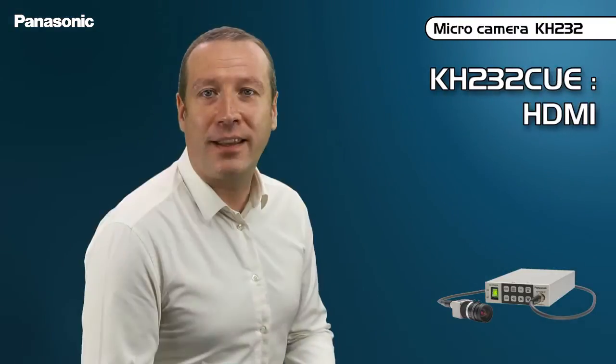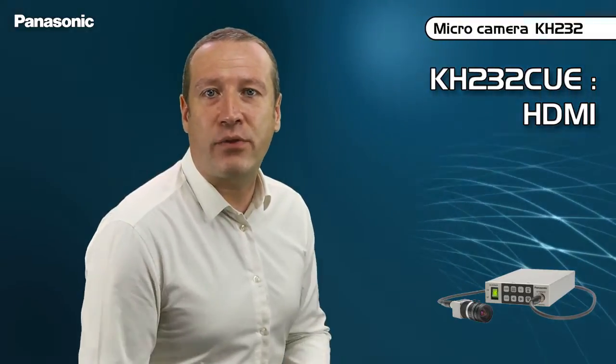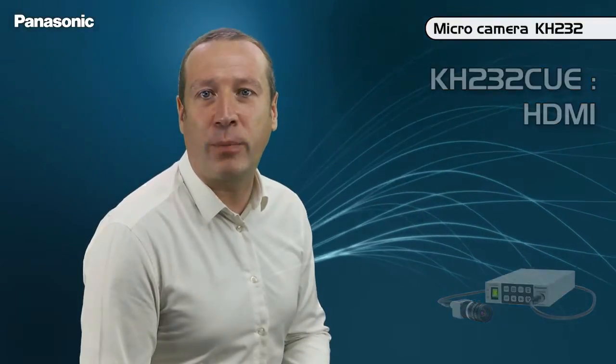Two control units are available. The KH232 CSE, which has many SD or HD video outputs such as HDMI, component, or SDI. The KH232 CUE, on which the SDI connector is replaced by an SD-only S-video output.